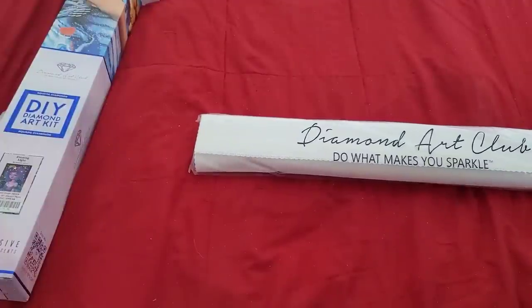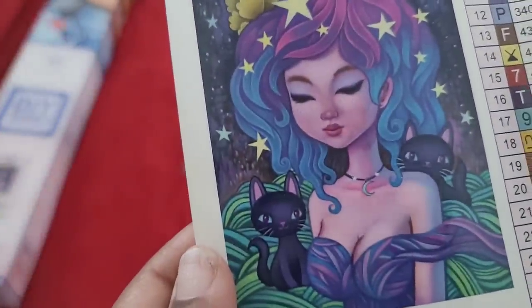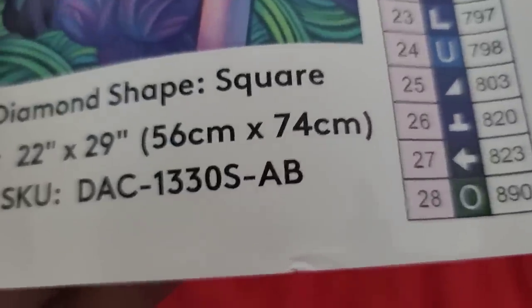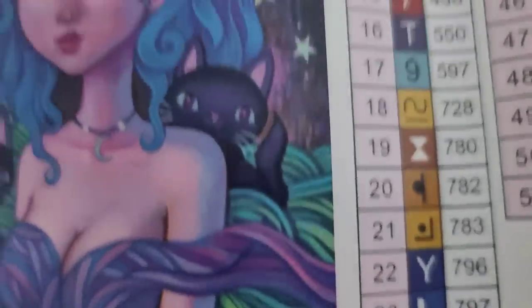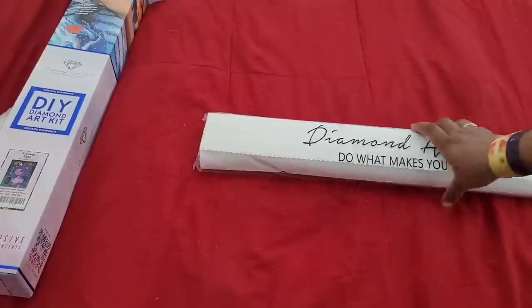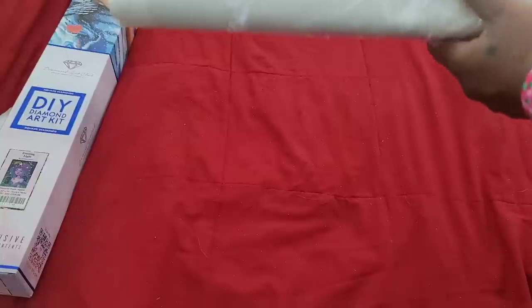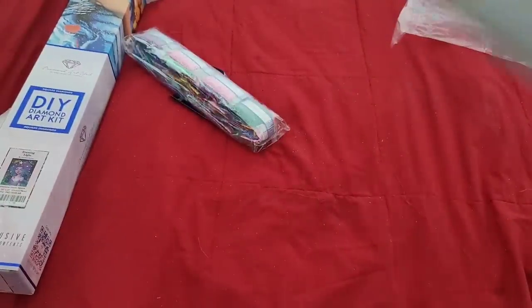I store my boxes away ass-out so I can see what's in the box. Jeremiah Kettner I believe is a newer artist with Diamond Art Club — haven't seen his name come around before. Here's our schematic — isn't she cute, look at the little black kitties! She has 51 colors. The stock number is DAC-13305-OS-AB, so it's going to have ABs. It's a 56 by 74 square. Look at all those luscious colors. I'm always curious about how the paintings are going to look when they do people, because sometimes people come out looking like nightmare fuel.